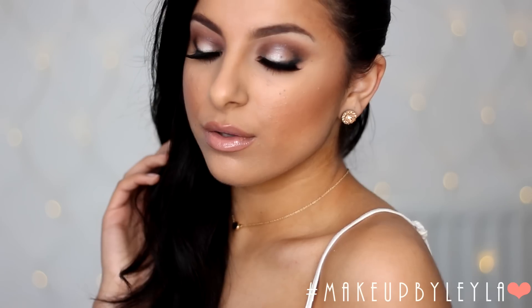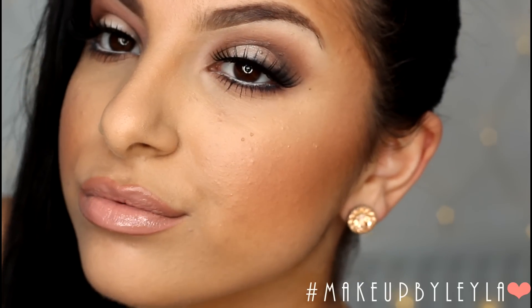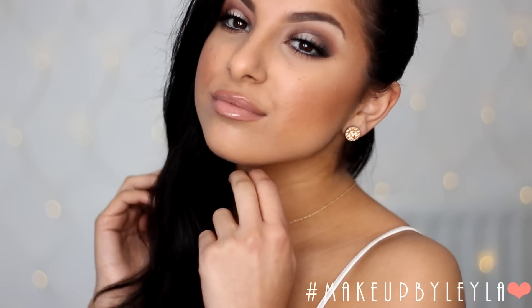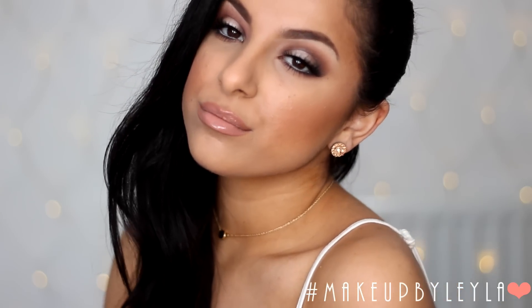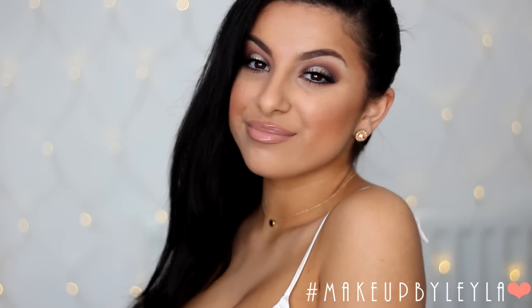So guys that is the end of this tutorial. I hope you enjoyed — please don't forget to give this video a thumbs up, leave a comment and let me know what you thought. Also subscribe if you haven't already and I can't wait to see you guys in the next video. Hope you have an amazing day — talk to you later, bye!